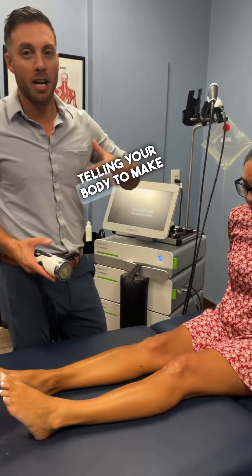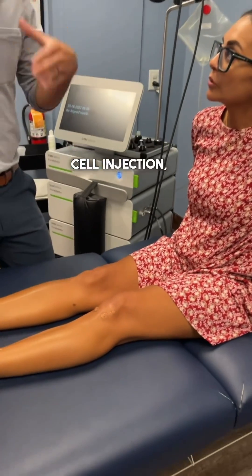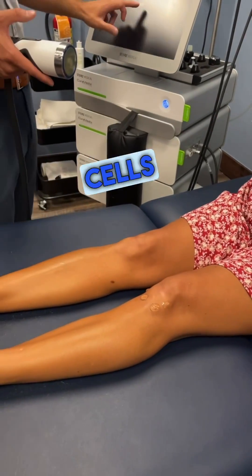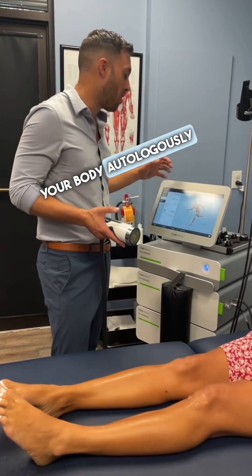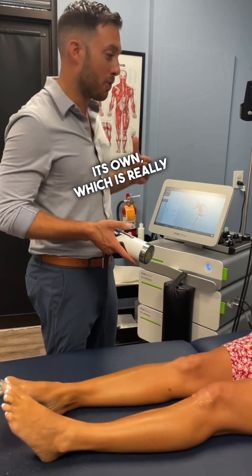It's like telling your body to make more stem cells, versus if you do a stem cell injection, you're putting someone else's stem cells in your body that have DNA and some of those reject. So this is a way to have your body autologously make them on its own, which is really cool.